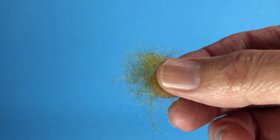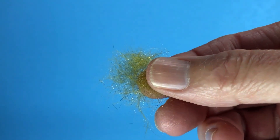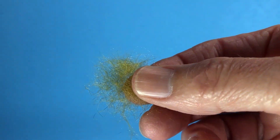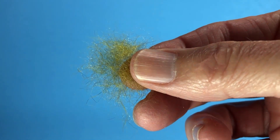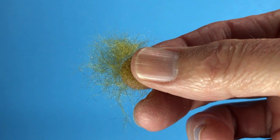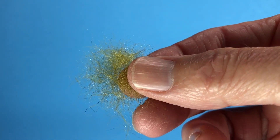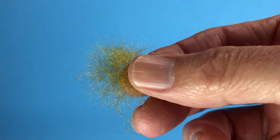Some people tend to have naturally oily fingers or they perspire readily into their hands, and that can make dubbing pretty challenging. You simply need to dry your hands off and wipe them to remedy that problem. But a lot of people also tend to have dry fingers — just the opposite — and if you don't have a little bit of moisture on your fingers it makes it pretty tough to dub. Your fingers just slide over the dubbing.